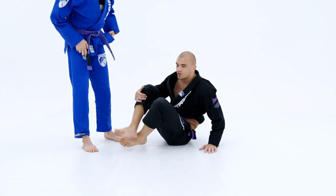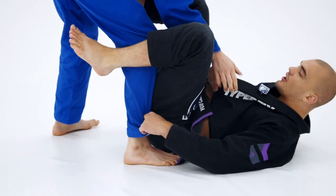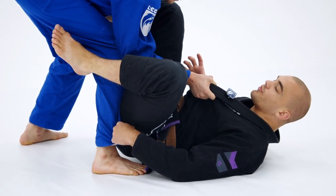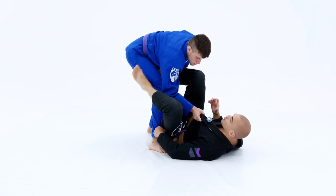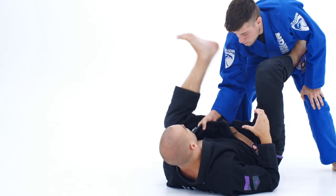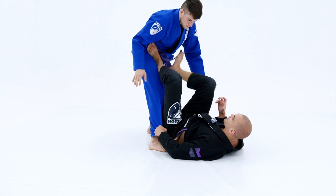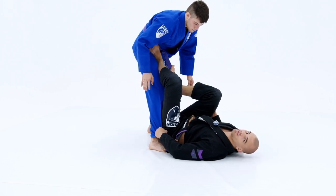This little transition here — from when my opponent has the collar, to getting this foot on the hip — is one of the most powerful techniques I've found as of late to set up the X-guard position. You can use this in all different positions. If you can get this foot on the hip, there are so many different options you have. But definitely my preferred option is the single leg X-guard. So check it out.